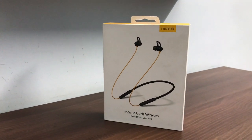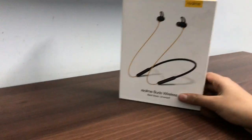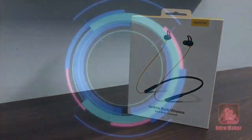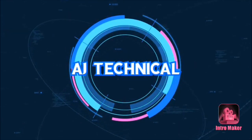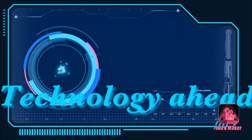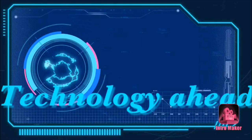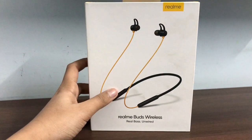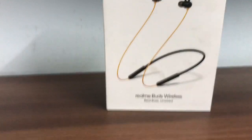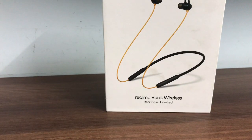Hello guys, today I am going to do an unboxing and review of the Realme Buds Wireless. So let's get started. This is the Realme Buds Wireless and now I am going to unbox it.